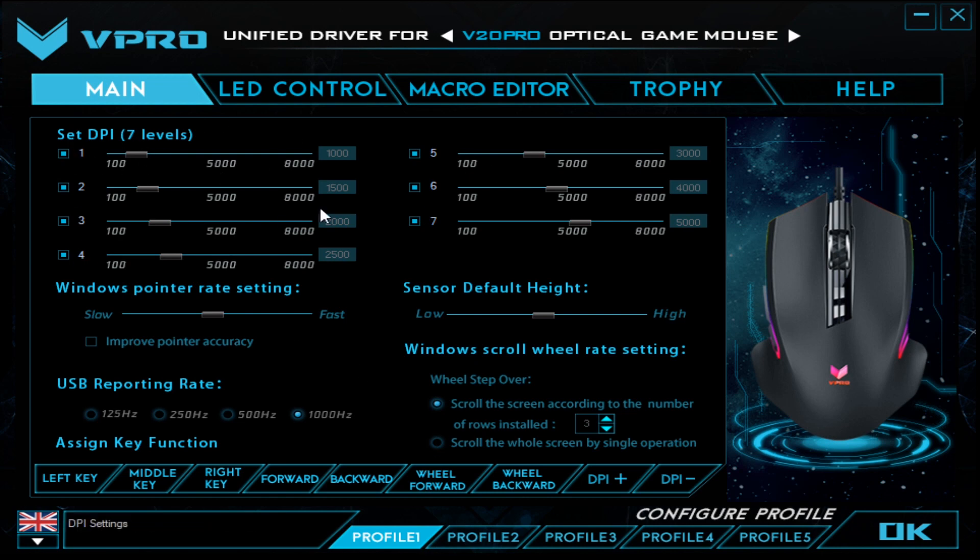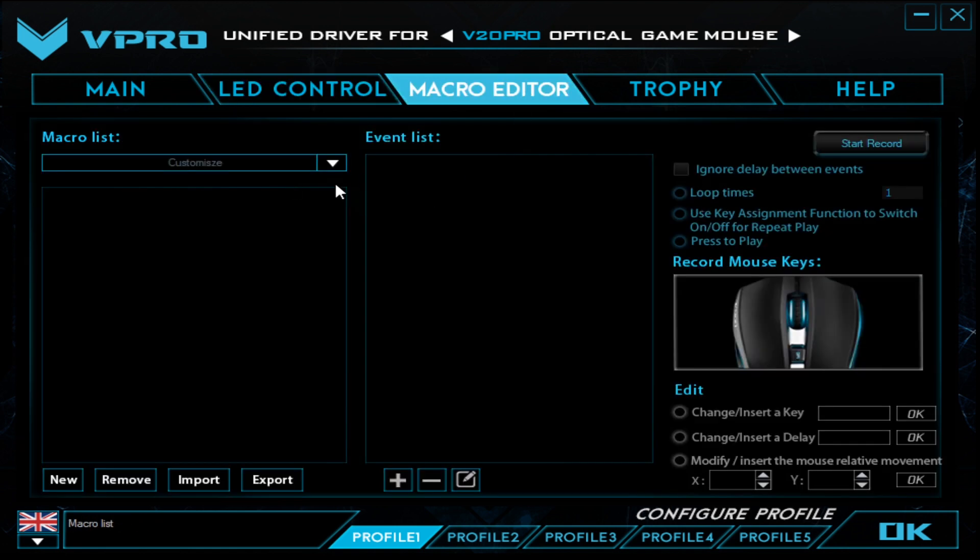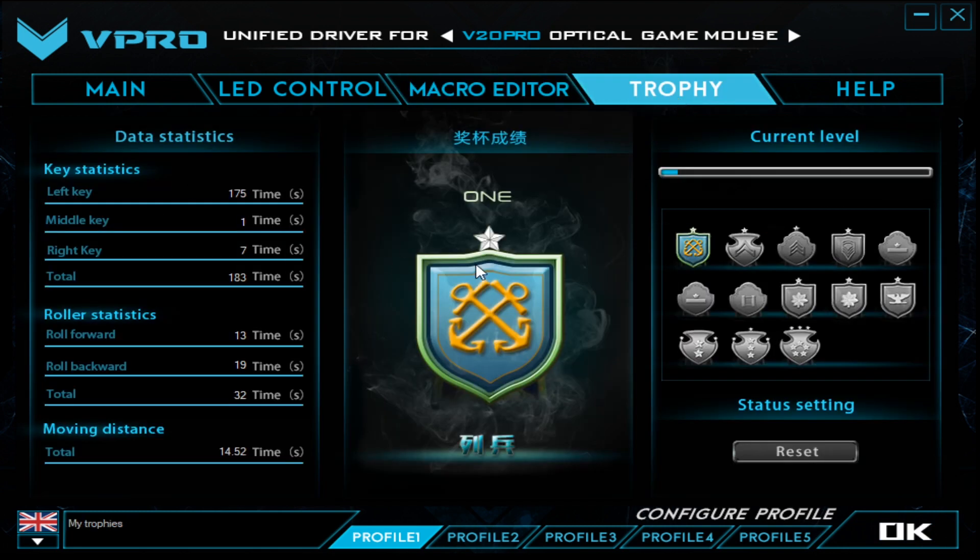The built-in driver that you can install offers a lot of modification options that the mouse stores in its onboard memory. The app also allows you to tweak the RGB settings of the B20 Pro. You can program macros into the mouse and tweak the DPI all the way to 8000 in increments of 50. In the Trophy tab, you can see how many times you've clicked each button on your mouse.